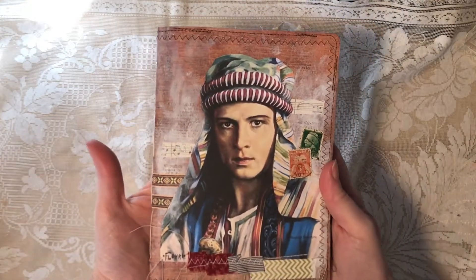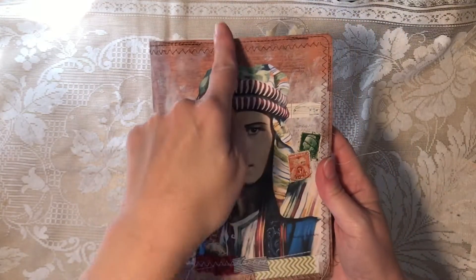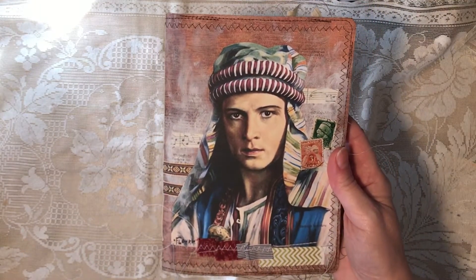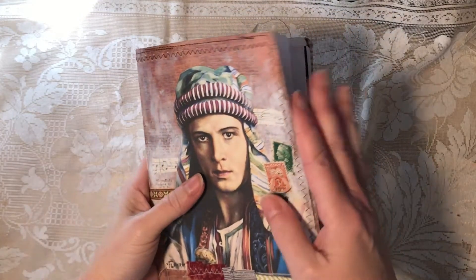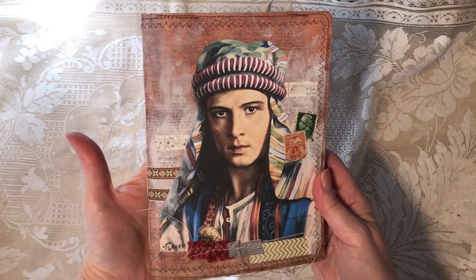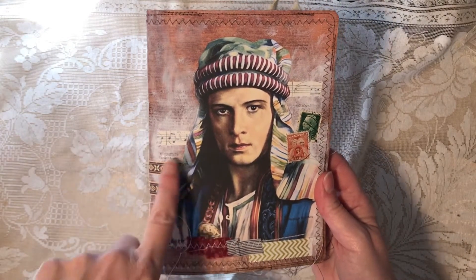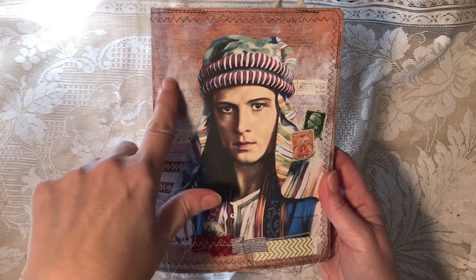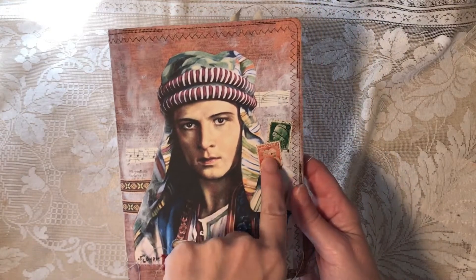This is a themed Rudolph Valentino journal. It is six inches by eight inches, 56 pages counting front and back. It's scraps of paper sewn to fabric. On the front is a magazine image of Rudolph from the 1920s. I did a little collaging — there's some gesso, wings, some rubber stamping, a little fabric, and a couple of postage stamps. The back is plain.